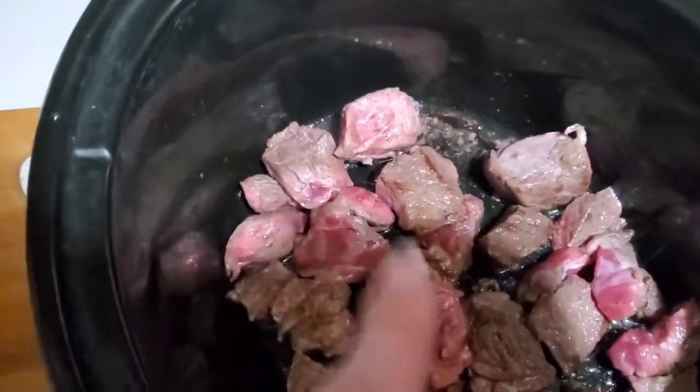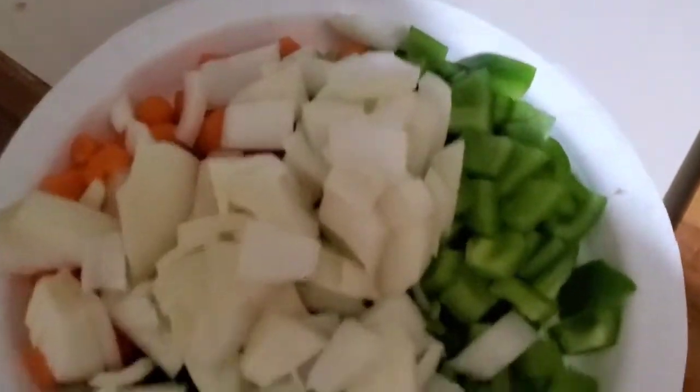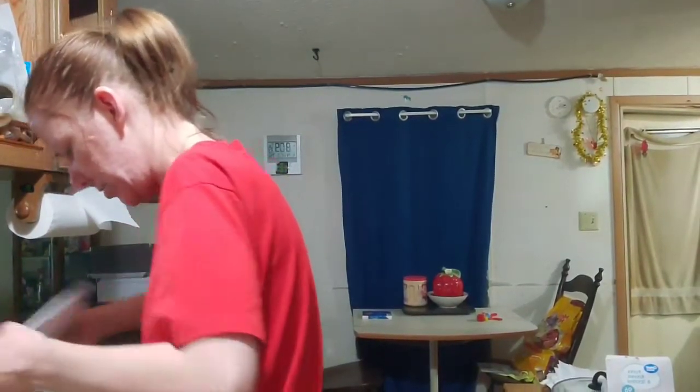I cooked it up, seared it as much as I can — I think it'll cook through as it cooks overnight. I got all my vegetables and I'm gonna throw those in there. Then I'm gonna throw my potatoes in there too.